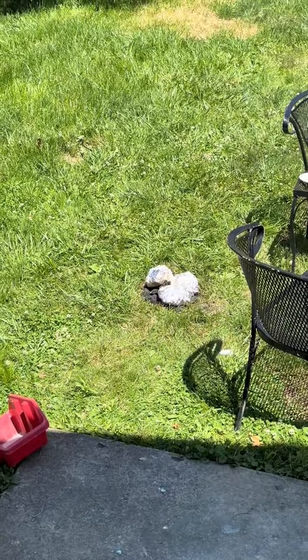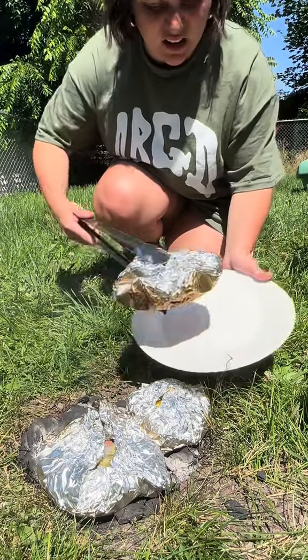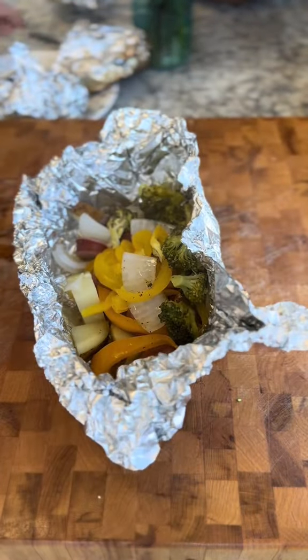That's not the most white trash thing I've ever seen — I mean, they're cooking. Just grilling. I think we're about done here. It's not like they're all cooked up. Yeah, they look pretty good.